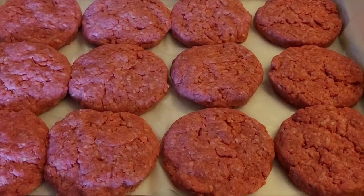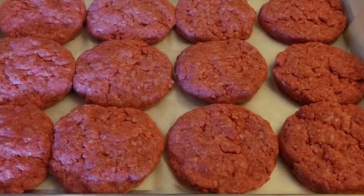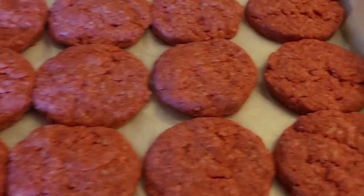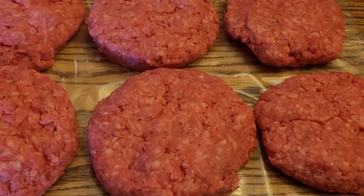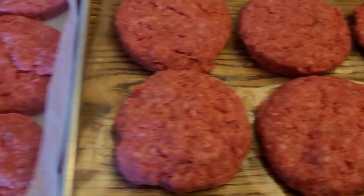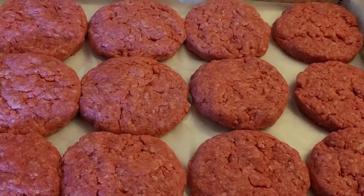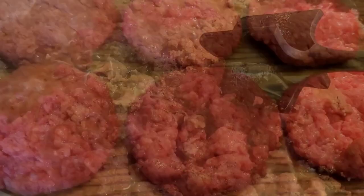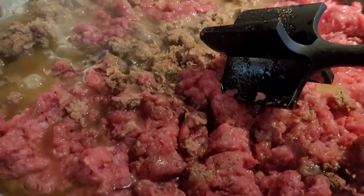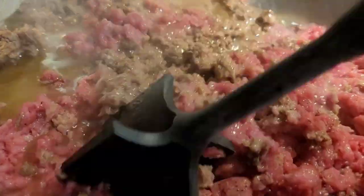I got a roll of 80/20 ground beef and made 18 burger patties. Sometimes I get 20 out — it just depends how big I make them. I'll season these up and put them on the smoker. Paul can take them for his lunches and I'll put them in the freezer. The rest of that pack of ground beef went here because I'm gonna make some chili.